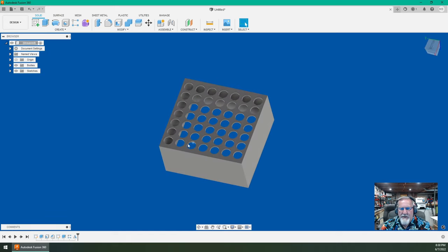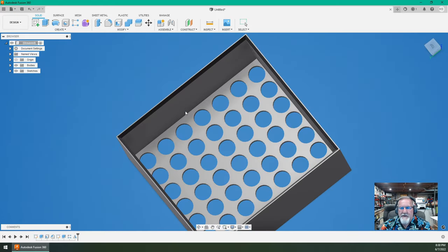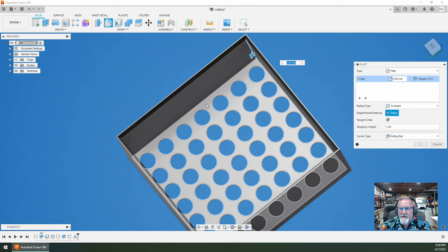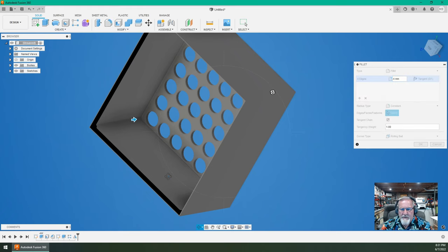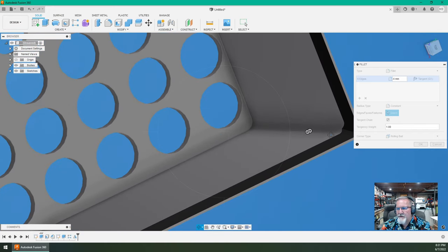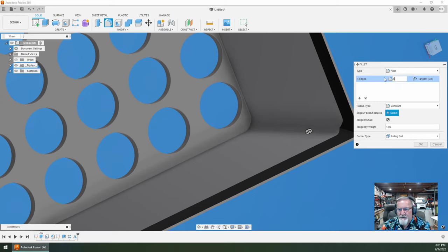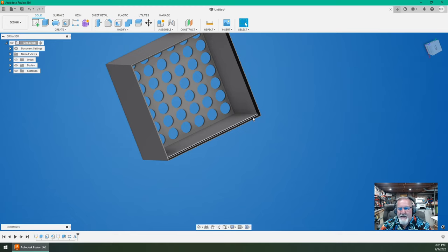One thing I wouldn't mind doing is softening up these edges — maybe these edges too. Let's play around with some fillets. I'm going to grab some fillets here. What does a four millimeter fillet look like? Looks pretty fragile. Let's do a six... eight — yeah, I like an eight. So if I do eight there, I can maintain some thickness through the corners.